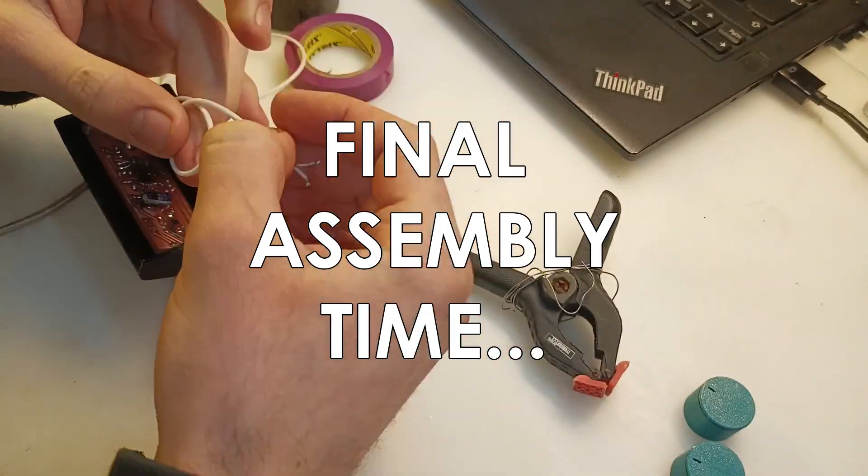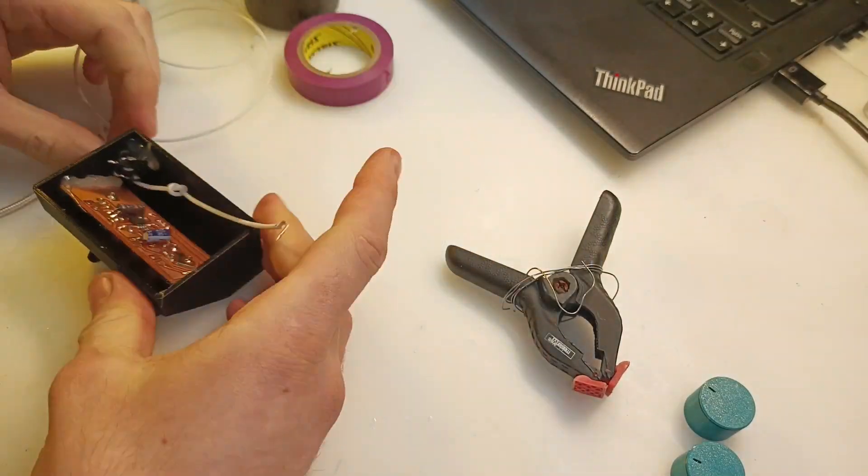Next I designed these basic knobs that I then printed in two colors. Now for the final assembly there is not much going on — just some soldering, gluing and heat shrink tube applying.